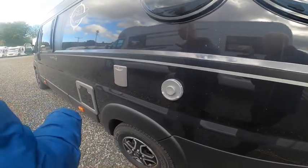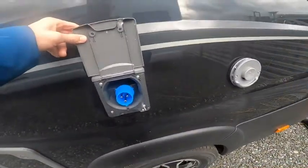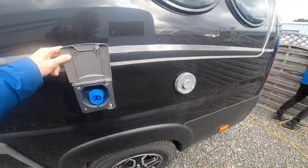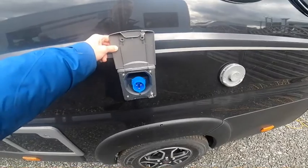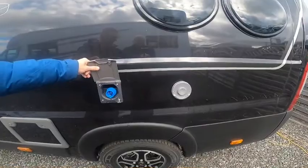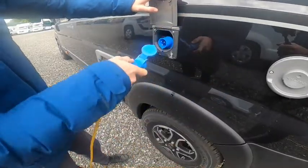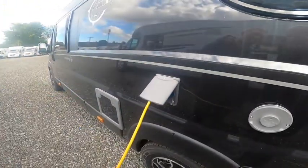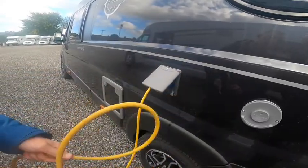Here you have your Truma vent — this is your boiler flue for operating on gas. This is your electric connection point, which is how you charge the motorhome on a site. Get your hook-up lead, expose the terminals, slide it onto the motorhome first then onto the site, and do it in reverse order when unhooking so you're never walking around with a live lead in your hand.